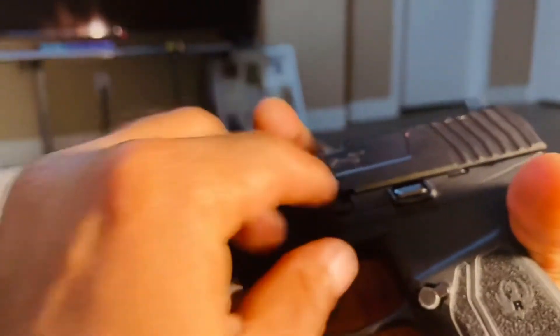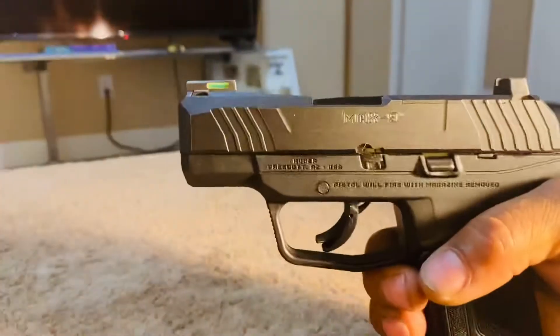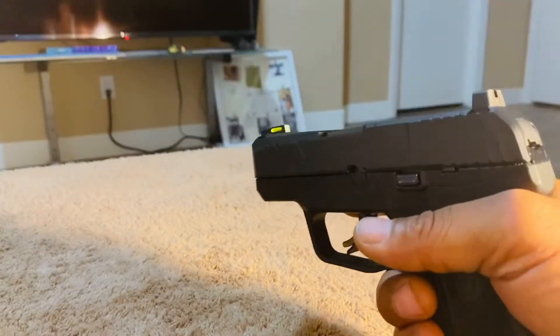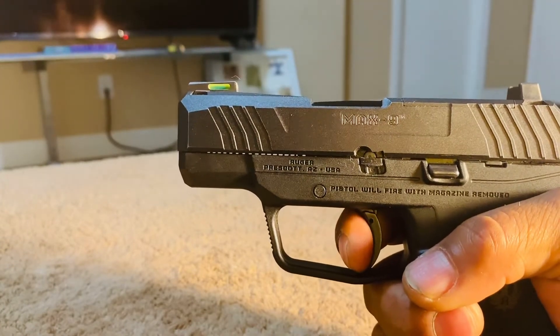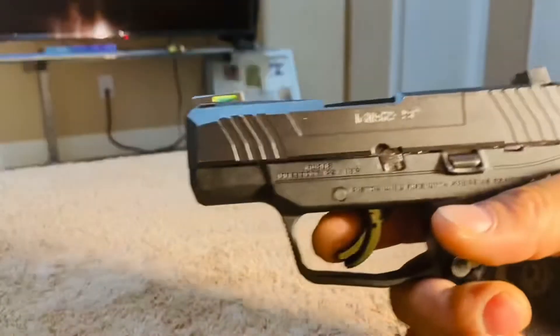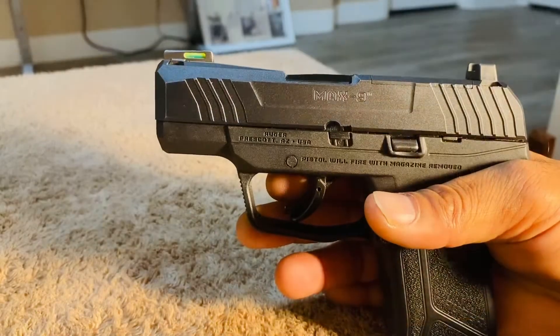You're going to insert your pin and close the gate. Now from here you're going to function test the pistol — simply rack the slide, pull the trigger. And you'll know that your pistol is back functioning properly. That's pretty much all it takes.